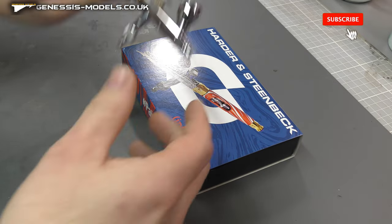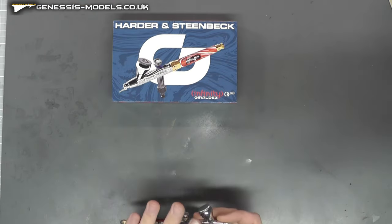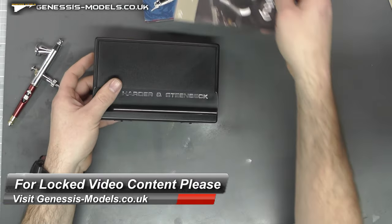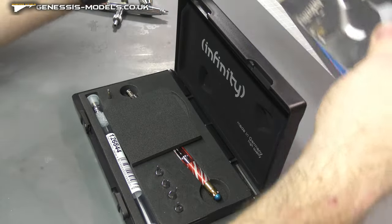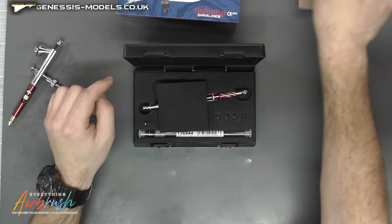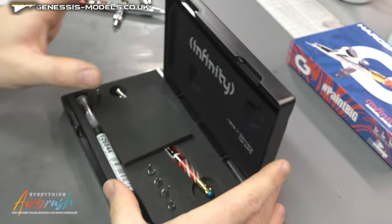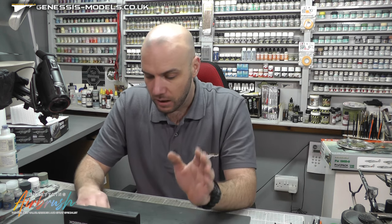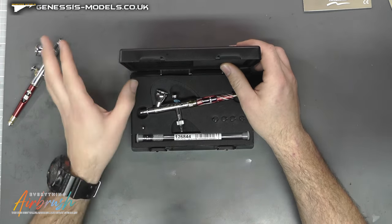Just a quick note: it is based off the Infinity, it does say Infinity CR Plus. But really, when we open this up, it is virtually a whole new airbrush — they've changed it so much it is on a level of its own. We get some nice instructions in here — Infinity instructions — and a nice box. This is the two-in-one, and I did get it from EverythingAirbrush.com — a fantastic website, the best place to get airbrushes.